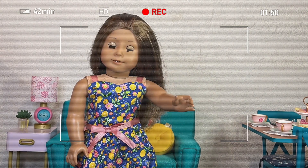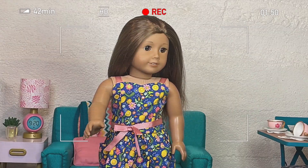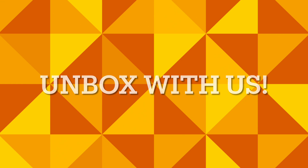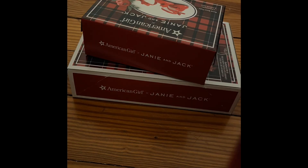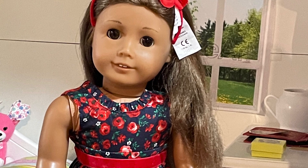Hey friends! Today we have a super fun unboxing for y'all, so let's get to it! Both of the packages we got today were from the American Girl Winter collection. First off, we have a beautiful dress.